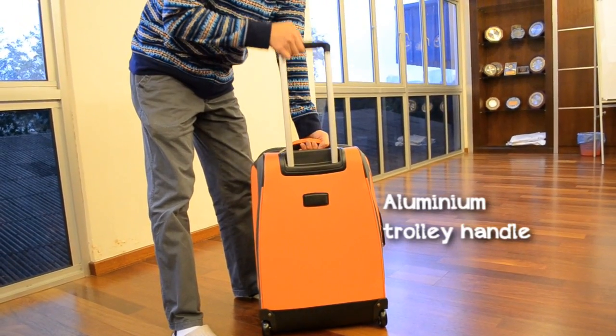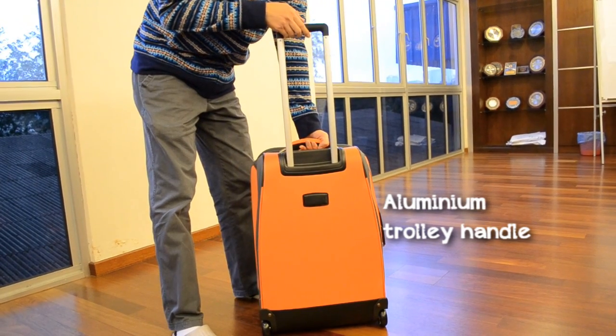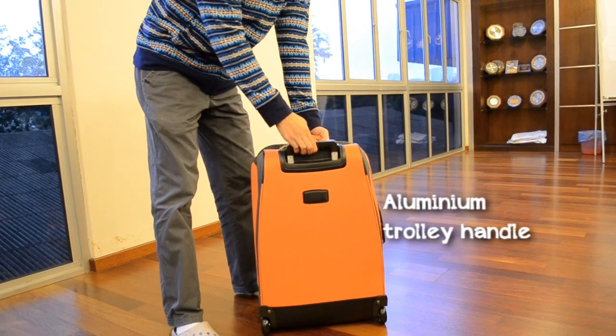It has an aluminum telescopic handle — you can pull it out and also push it back, like this.